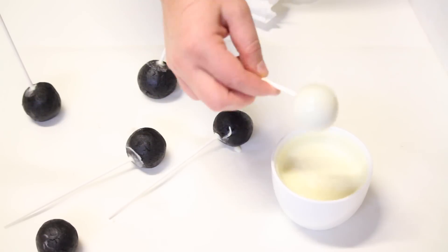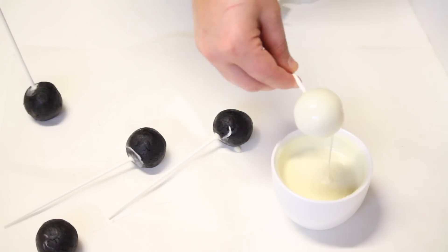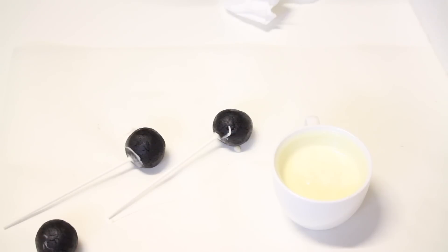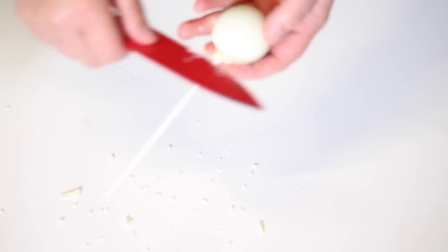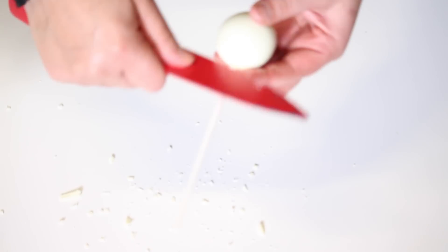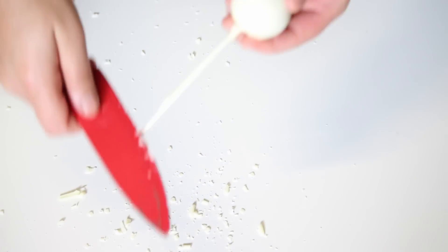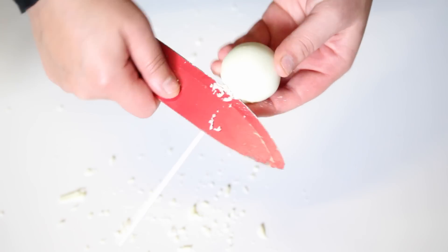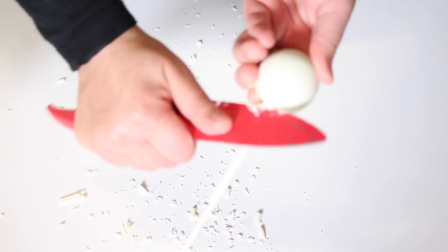Just make sure your cake pops are at normal room temperature when you touch them. Now they're sticking in a foam block and drying at room temperature, which roughly takes about 10 minutes. You can pop them in the fridge to speed that up. Once they're firm, just use a knife and scrape off all the excess chocolate that has dripped down the stick — it's much easier than trying to remove it while it's still wet.